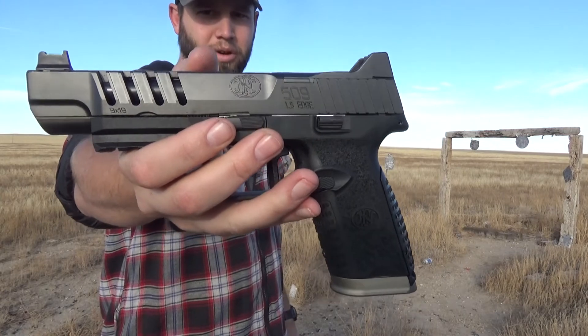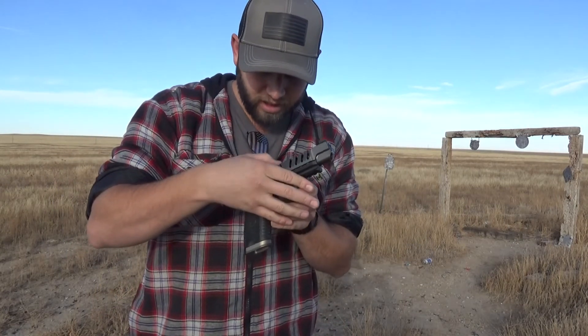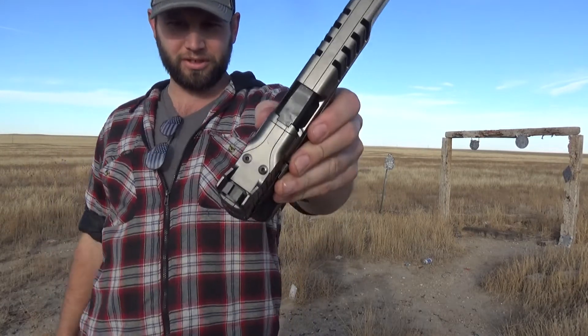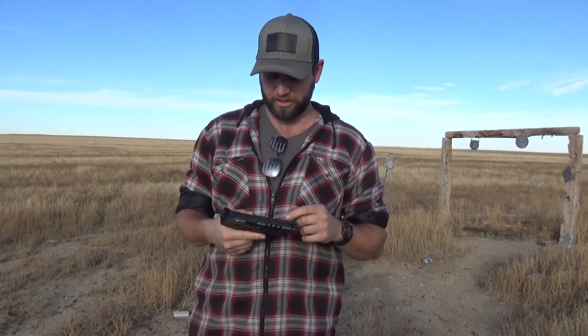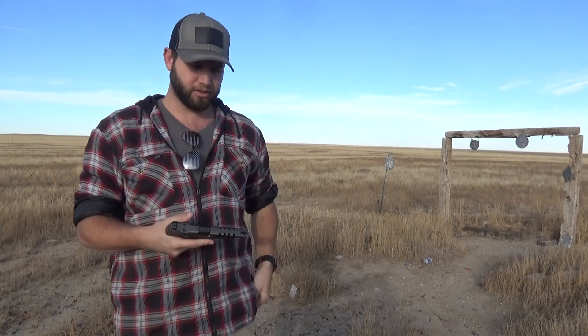All in all, I mean, what a beautiful gun. I know some people probably won't like the looks of it. We're already chewing her up, boys and girls — look at that. Let me just load up another magazine and I will try one more and see if I can get it down just a little bit nicer.